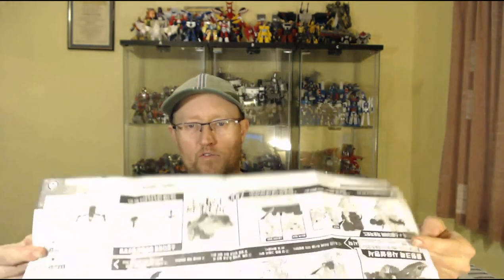You get a set of black and white instructions showing the transformation in both directions, and all the gimmicks and features the figure has. You also get the little cube that goes into the watch that Chetan has — though strangely it's not pictured on the box this time. I don't have the watch so I can't demonstrate that. And then you get the figure.